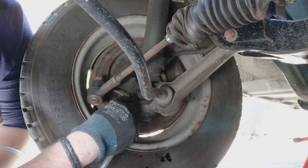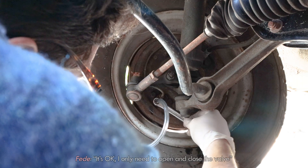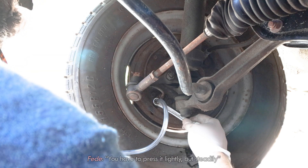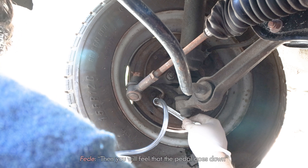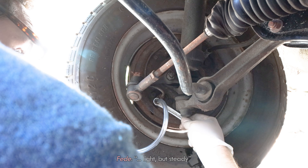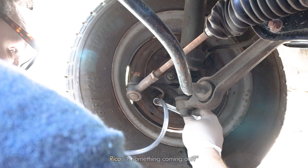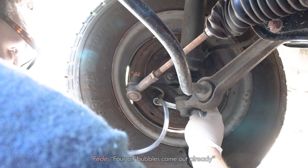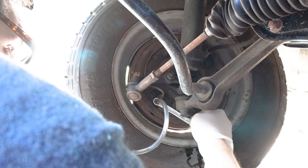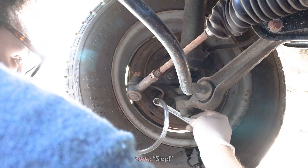The bleeding process required some coordination: one person operates the brake pedal while the other opens the bleed valve. You push the brake down and you'll feel it going down as I'm the one who opens. You keep the pressure — light but constant. We confirmed that air bubbles were coming out. It's a strong pump. Stop.